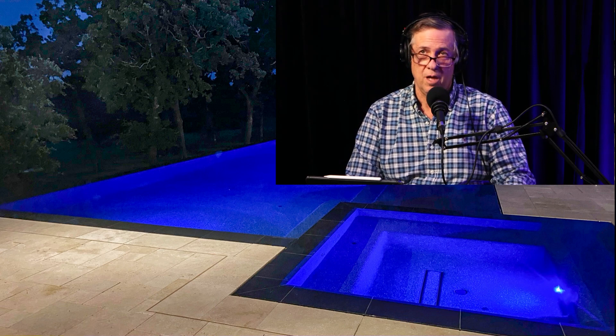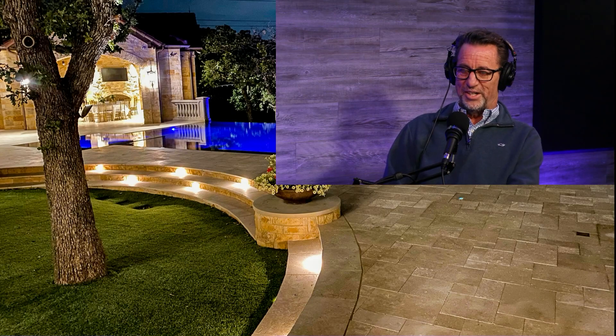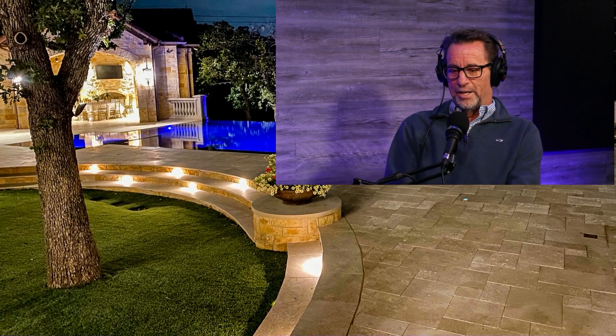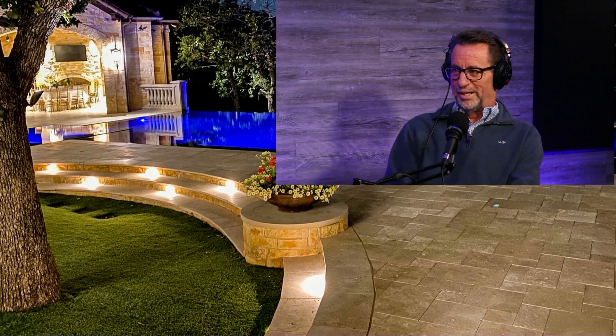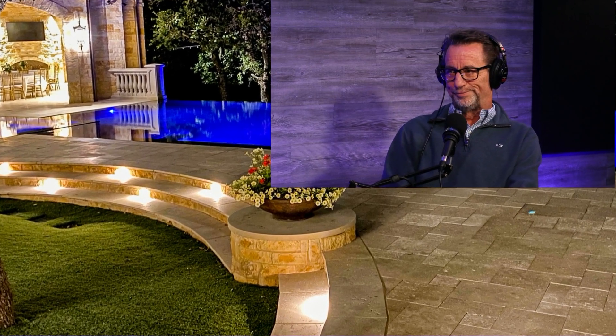That's a really cool effect, and that's part of working with a designer — they're going to show you all this stuff and how it works. When you have a perimeter overflow pool on all four sides, the water has to go somewhere.